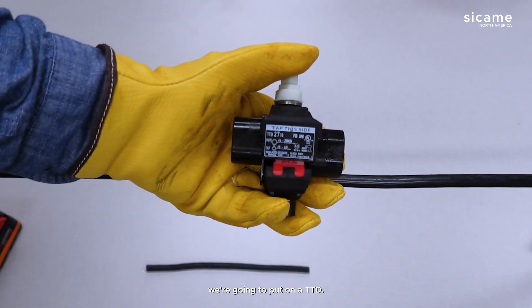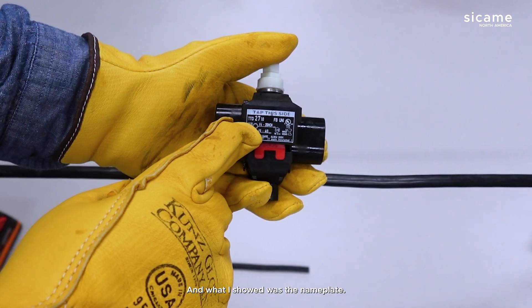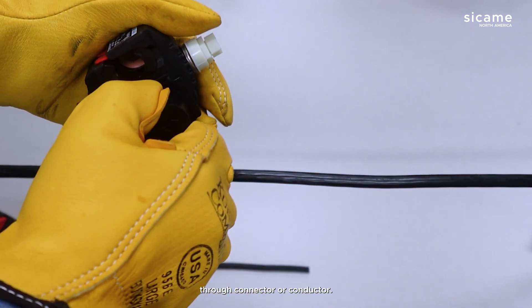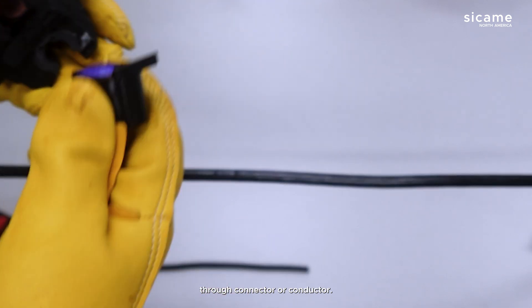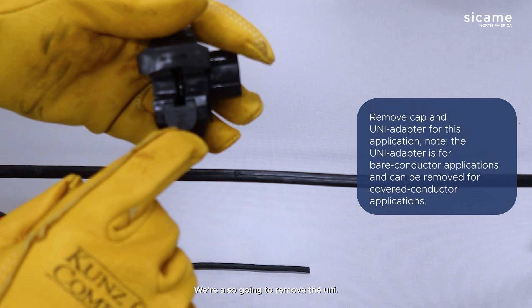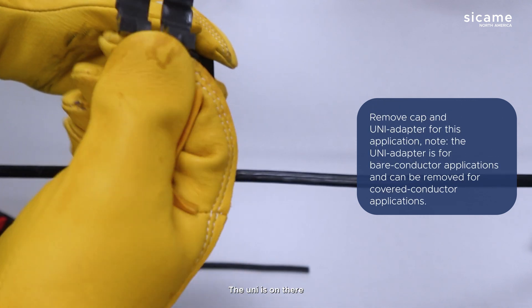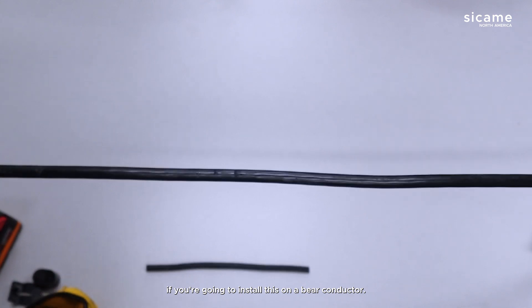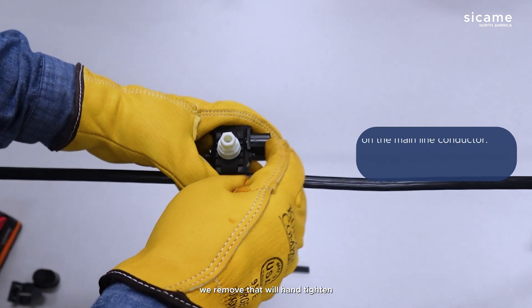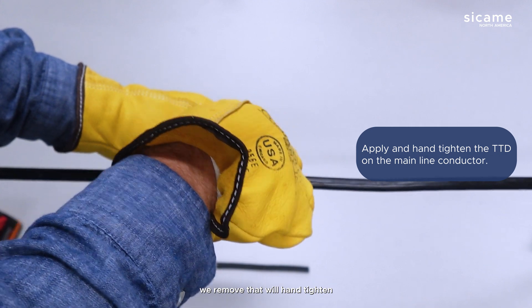We're going to install a TTD — what I showed was the nameplate. We're going to put this on a straight-through connector or conductor, so we'll take the cap off of one side. We're also going to remove the uni. The uni is used if you're installing this on a bare conductor, but since we're installing it on a covered conductor, we remove that.